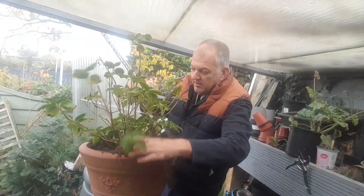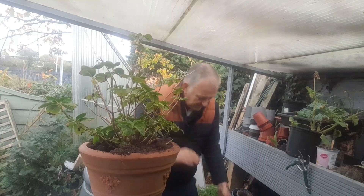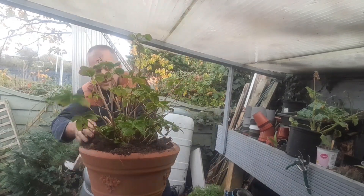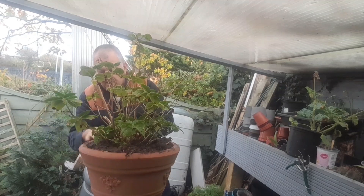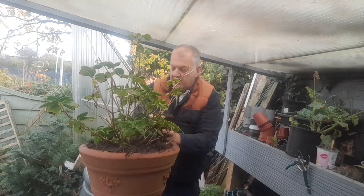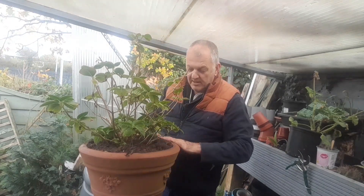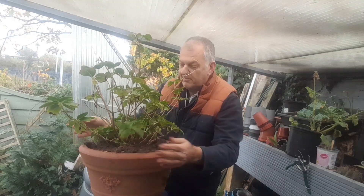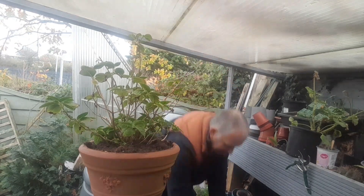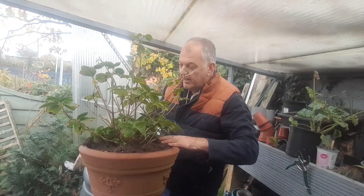This is going to protect the growing area, and it can be done if it's in the ground too — just giving it extra protection. A mulch on the top is going to keep the roots a bit warmer, and that's looking good already.